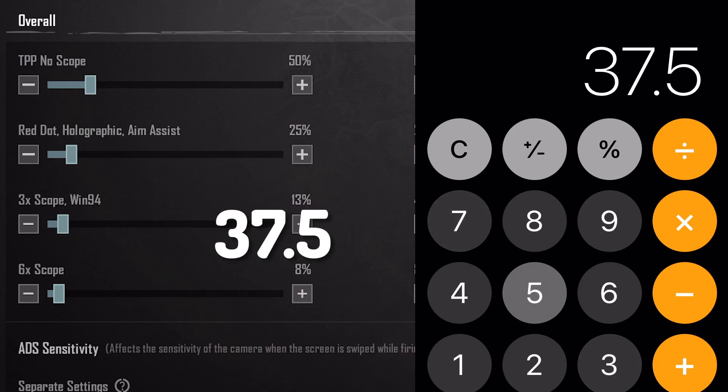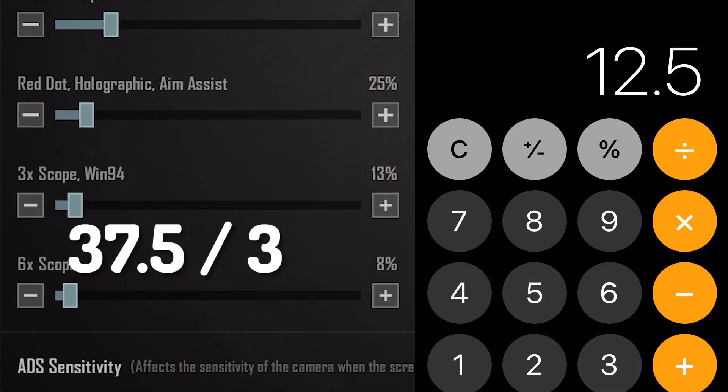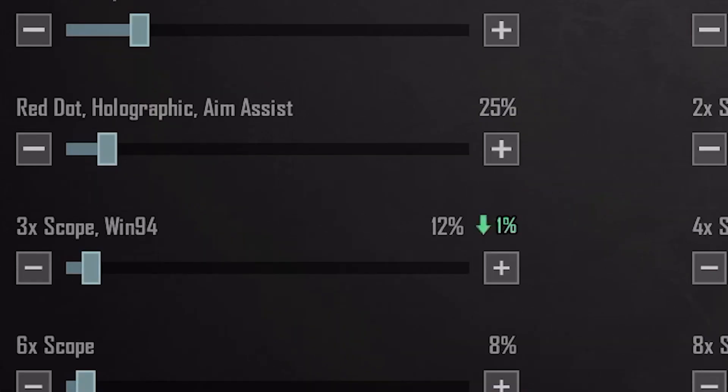Now for the 3x scope, divide the base number by 3 and adjust the number into your 3x scope sensitivity.